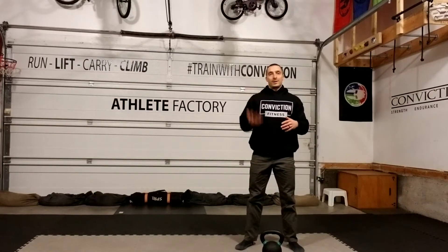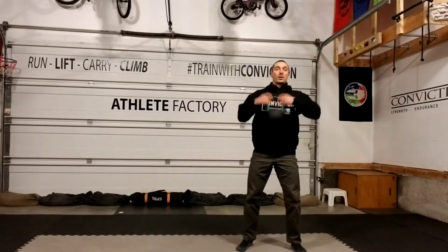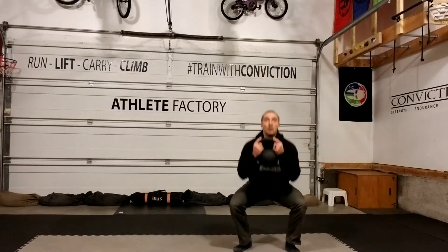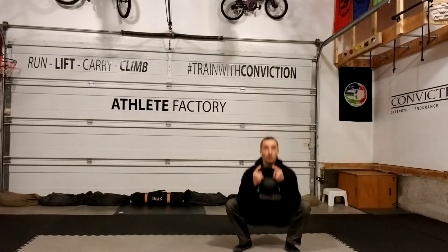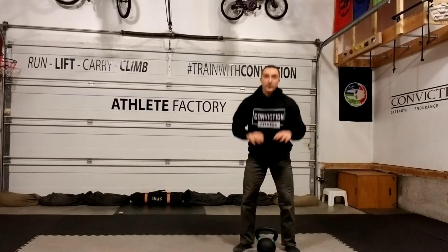This week I want to talk about the descent — or rather how fast we're descending down to the bottom of that squat. I've been seeing a lot of this: grab that kettlebell and we're just falling down, then we stand up from there. We fall down and we stand back up. That's not at all what we want.